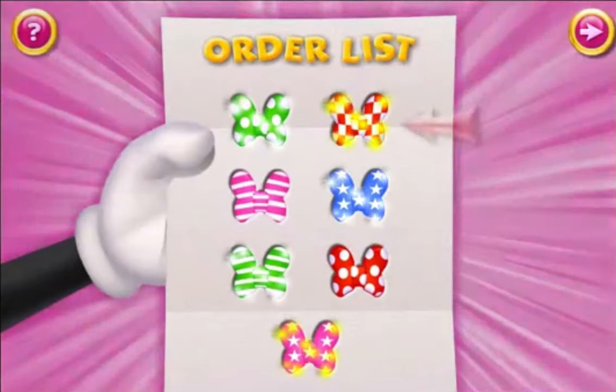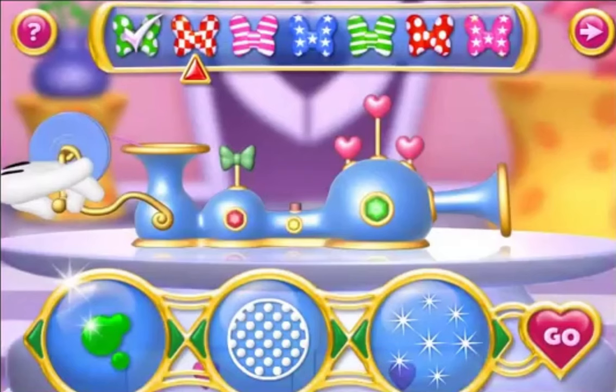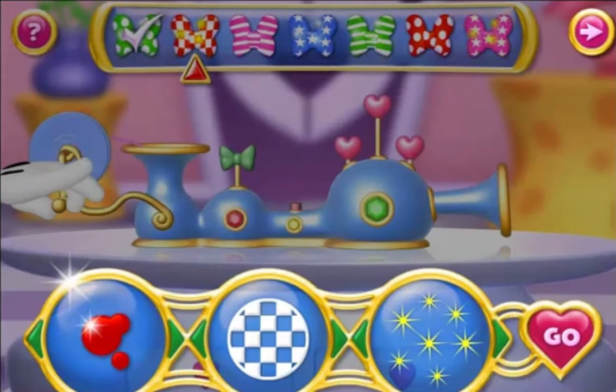Each bow we need to make is listed here. After we make one, it will be checked off the list and we'll move on to the next bow. Okay now, select the color, pattern, and the sparkle color of the bow, and then click go.